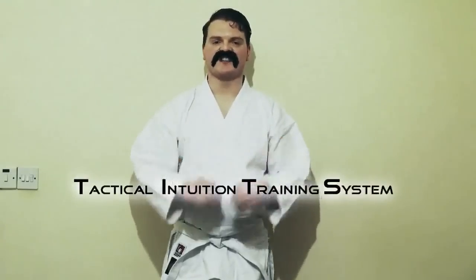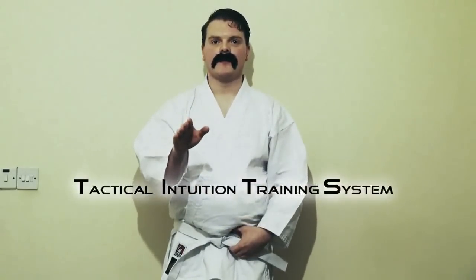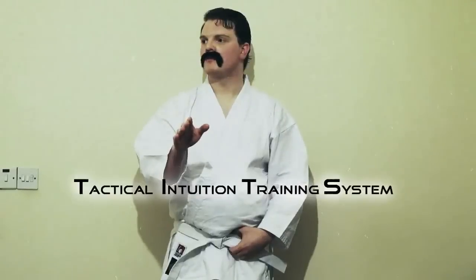Welcome to Tactical Intuition Training System. I've developed... Tits! Tits! Oh, bother.